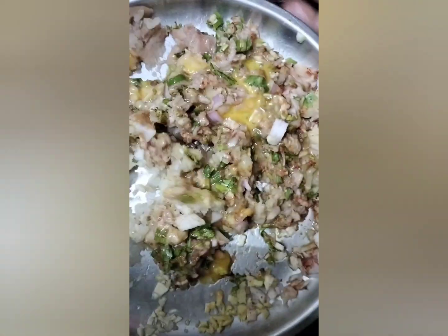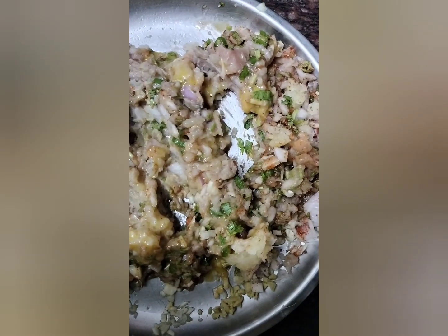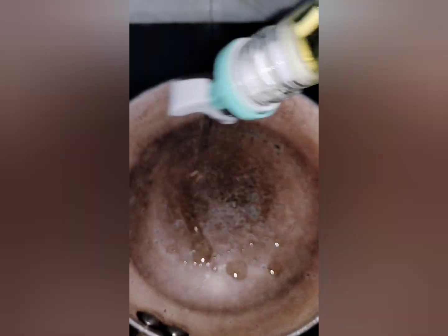You can mix it in. You can eat the sandwich in the evening. You can try it in a sauce or tea.